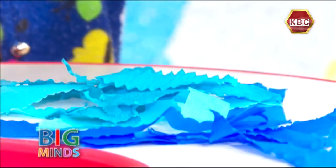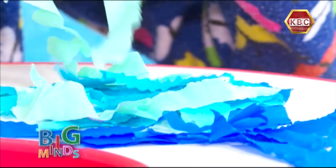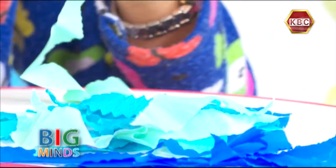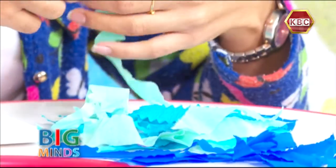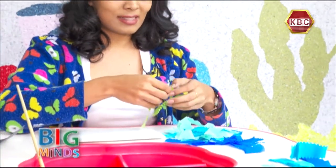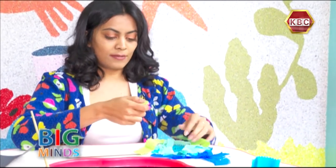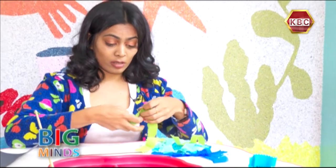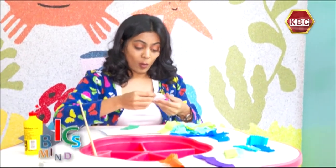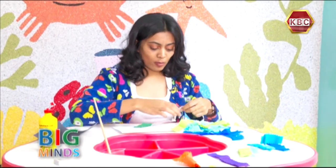I'm going to take a green one, because sometimes the water in the big ocean can be green. My favorite animal to see in the water is a starfish, so I'm going to make two starfish to stick in my ocean. Maybe I'm going to add a little bit of white as well, because sometimes the waves have a foamy white.